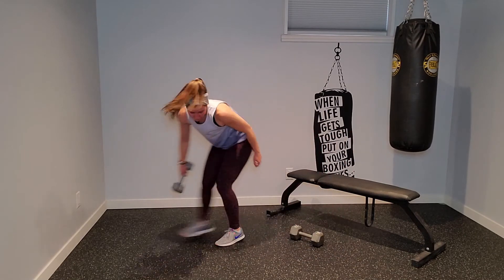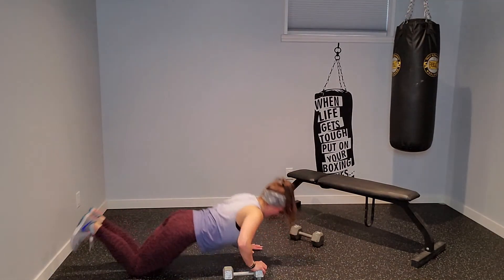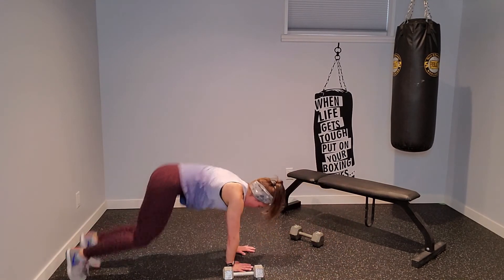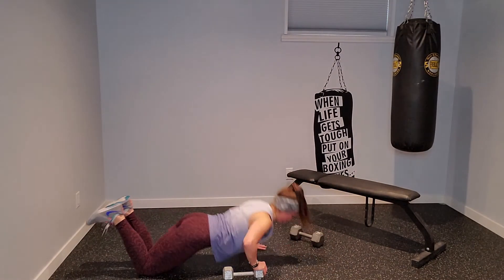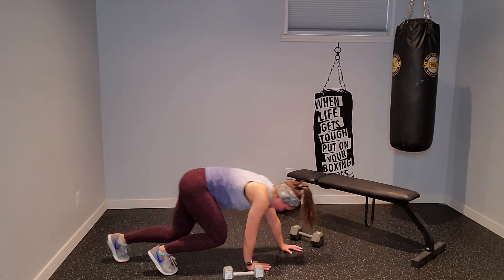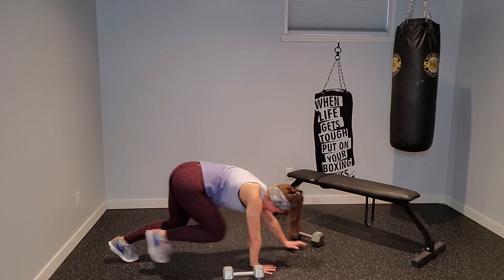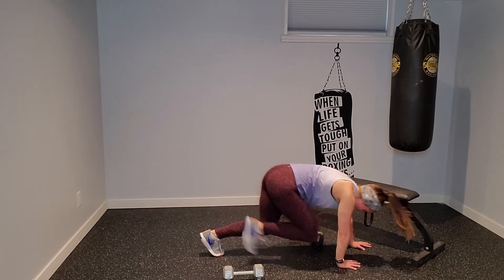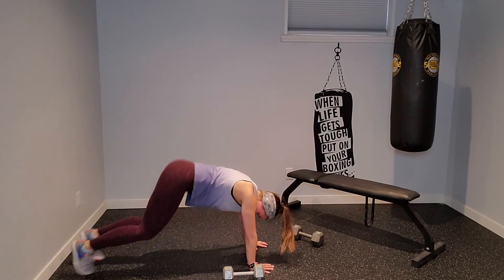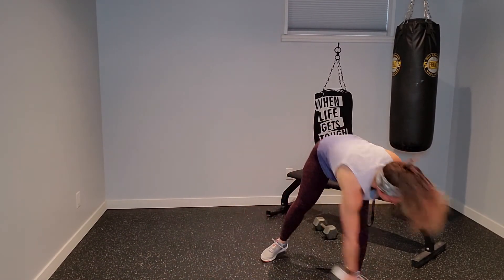Push-up, bear crawl: one, two, three, back two, three. Push-up, find your bear, walk forward two, three. If you're doing a full push-up, make sure your neck isn't taking the brunt of that work — your whole body lowers together. Dumbbell comes off to the left side of the room — we snatch with the right hand. Shuffle over to the right, snatching right hand, shuffle, over, back, and snatch. You guys are crushing this.